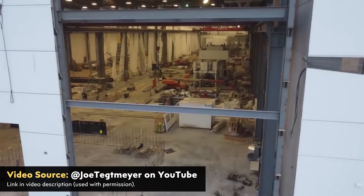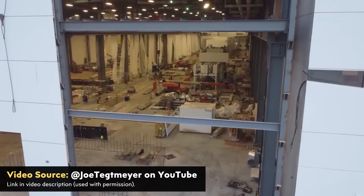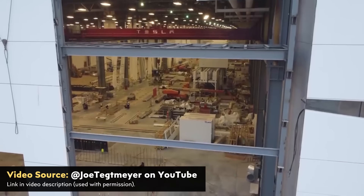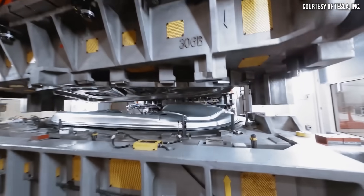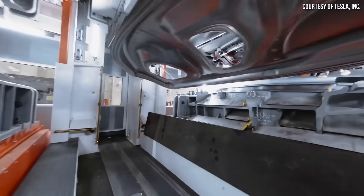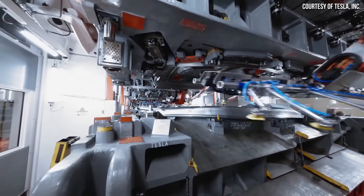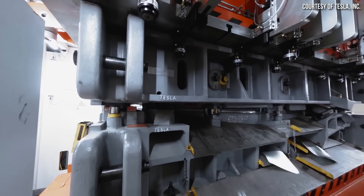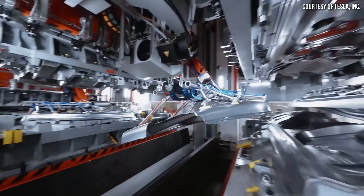The exterior stainless steel panels will be bent or folded into shape rather than stamped, because stainless steel really can't be stamped like aluminum can. Theoretically, not needing traditional stamping machines should save space and make Cybertruck production, once it's running smoothly, more efficient than a traditional manufacturing process. That's one of the big advantages of this approach.